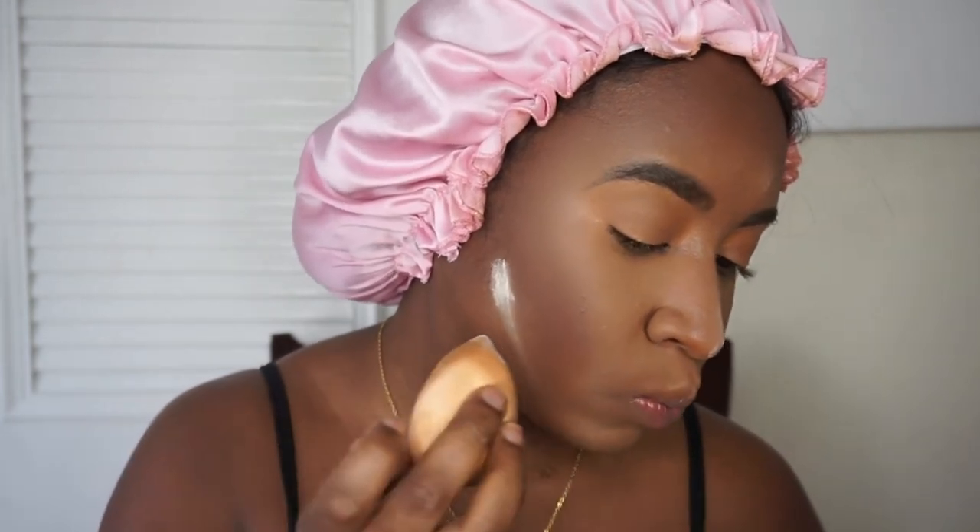I also go in and cut that contour real quick with my Laura Mercier Concealer. I am running out of product, so this is me using my last bits. But yeah, cut it girl, cut it.